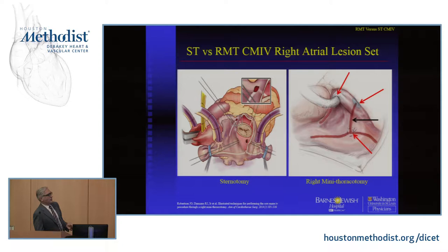Through a sternotomy, the maze on the right side is really just a line of block between the superior and inferior vena cava, a line of block between that line and the tricuspid valve, and then another line of block that blocks conduction around the right atrial appendage. We do it open with a sternotomy because it's so quick. But through a mini, because we don't want to draw in air and we have one venous cannula going up, we just do it through three purse strings, which works really great.